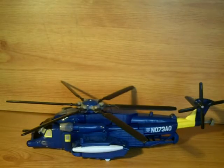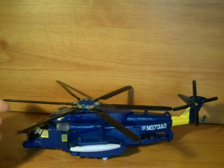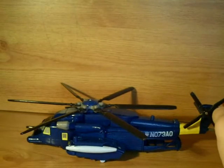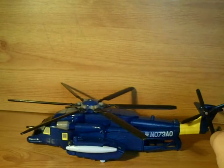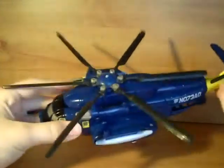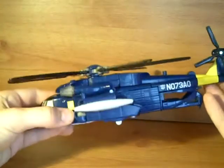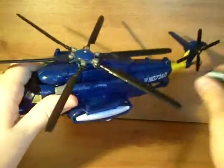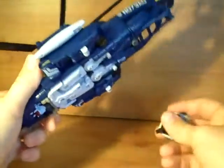Here is Transformers Revenge of the Fallen Whirl. This is part 2 of my Masters of Metallic Attack review. One thing I should say about Whirl is that it's a repaint of the first movie Blackout and all the other repaints of him. So I suppose it's a repaint of Evac because it's a slight retool.